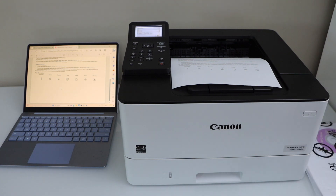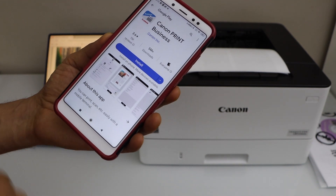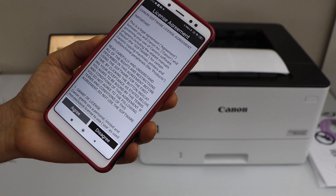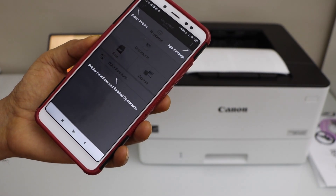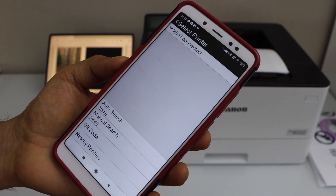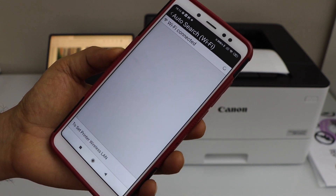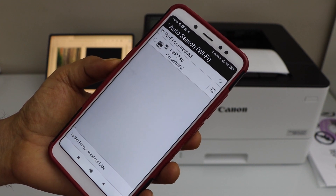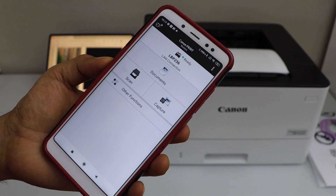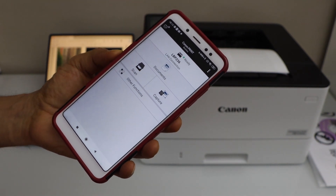If you want to add this printer to a smartphone — Android phone or iPhone — you have to download the Canon Print Business app. Install the app, open it, and agree with the terms and conditions. Now we have to add the printer — click the plus button on the top. Click Auto-Search Wi-Fi, select LBP236, and click Add. Our printer is ready. Note: the app shows a scan option but this printer doesn't support scanning.